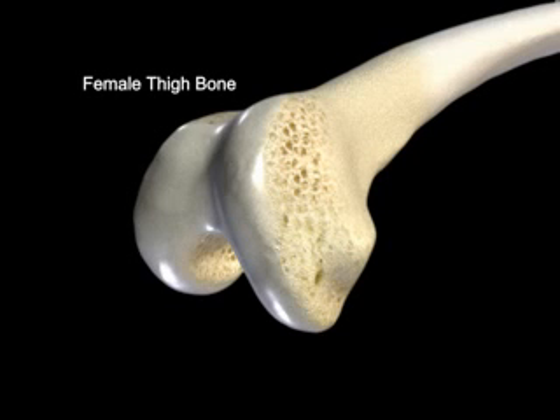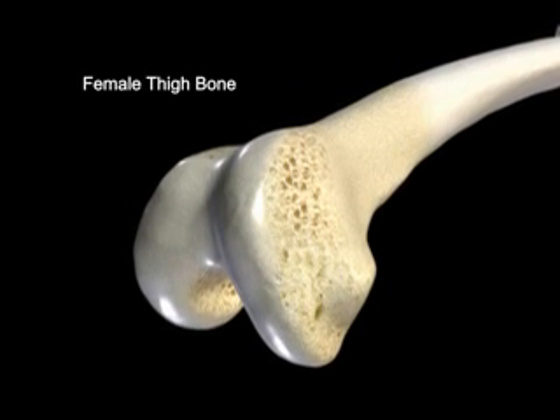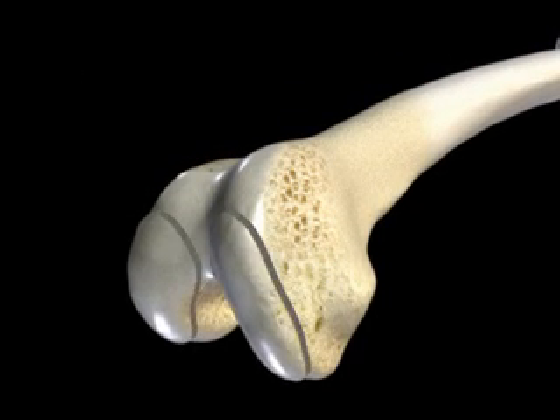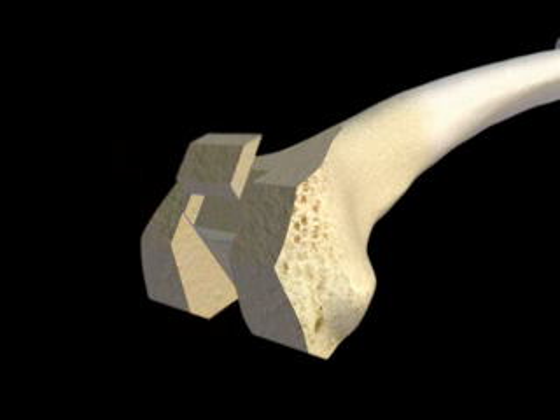This is a model of the end of a woman's thigh bone, one of the three bones that make up the knee joint. By removing parts of the bone, as a surgeon would during total knee replacement, a traditional implant can be fitted onto the bone.